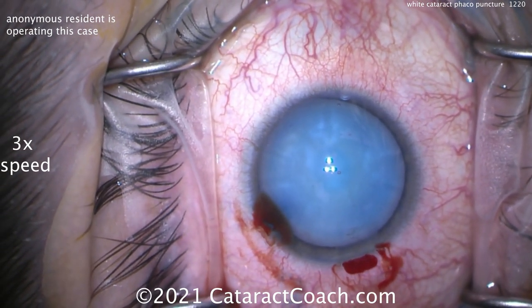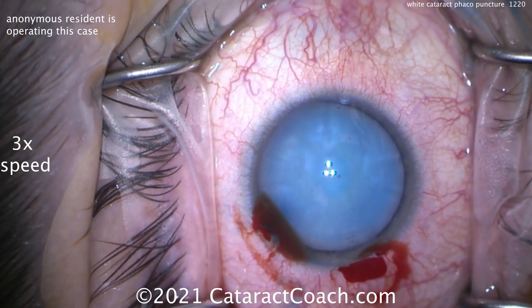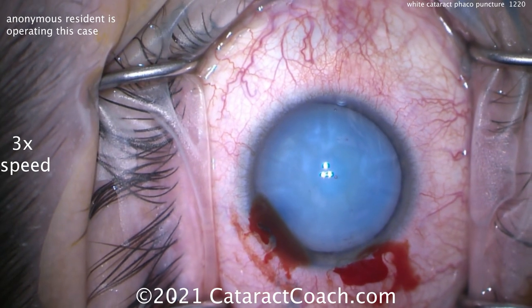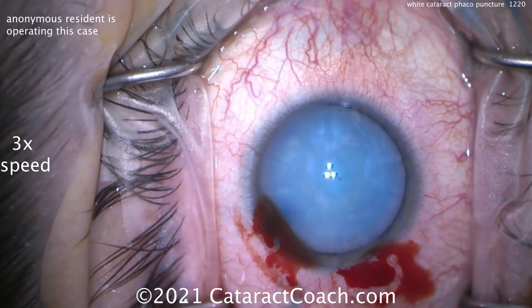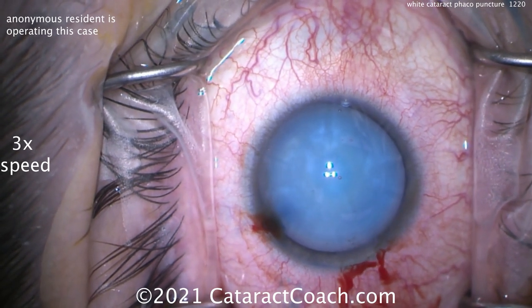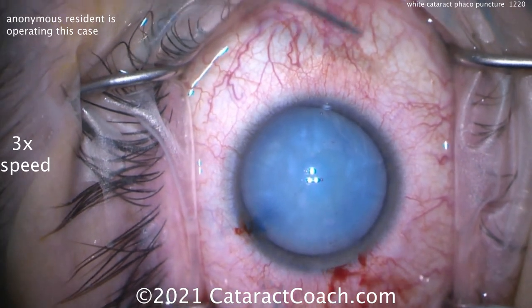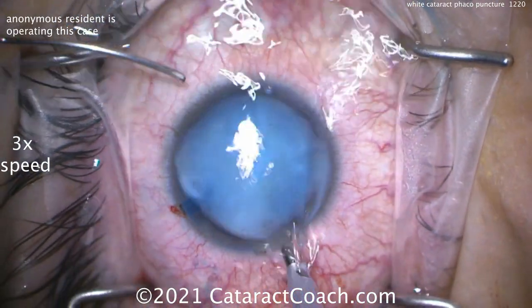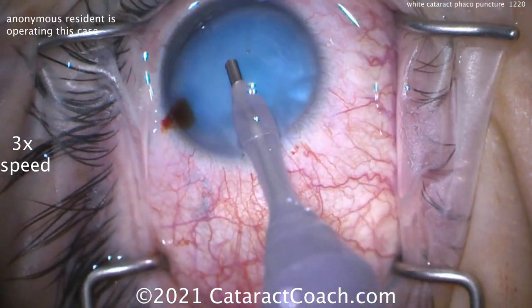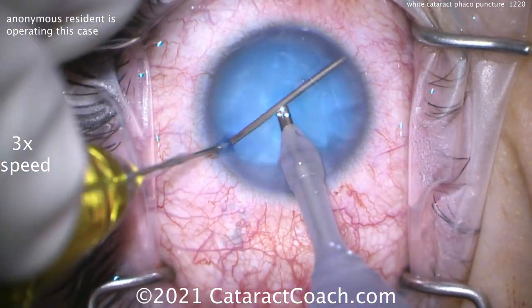So that's high — or bottle height if you're using an older machine, at least 120 to 130 centimeters. We're going to use the FACO probe. You don't need a lot of flow, you don't need a lot of power. Very little power is needed to puncture that lens capsule from the center. Just preparing a few things here, getting ready. FACO probe going bevel down, and you're going to barely tap into position three.